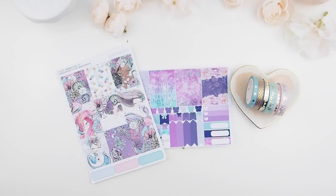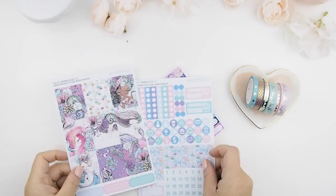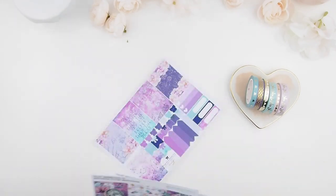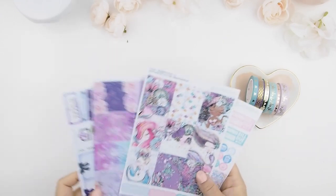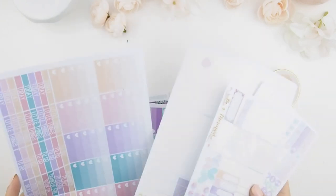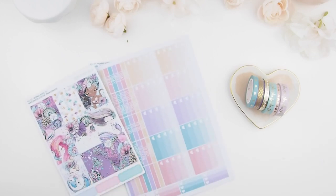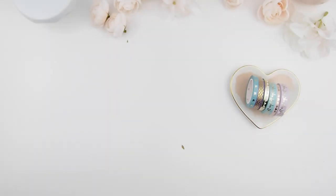Hello my pinkies and welcome back to another plan with me video. As you can see, there are two kits — well, this is one kit by Minted Papery, and I've been holding this kit since last year. I'll be using one of my mystery kits as a mashup, but I think by the end of the spread I did not end up using it. Here are a few items from my stash I've used before and I'm going to reuse again for this kit, because I think the colors match — it's my old mermaid kit, so I'm gonna bring it out and use it.